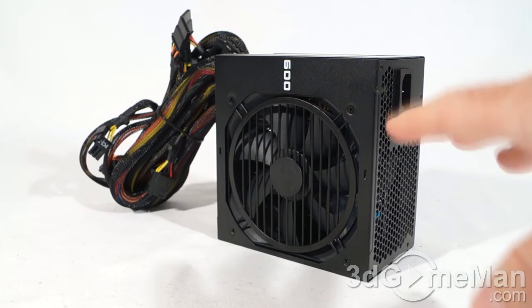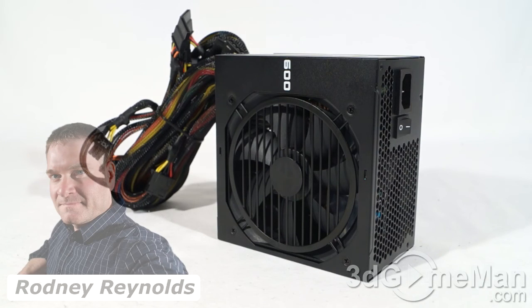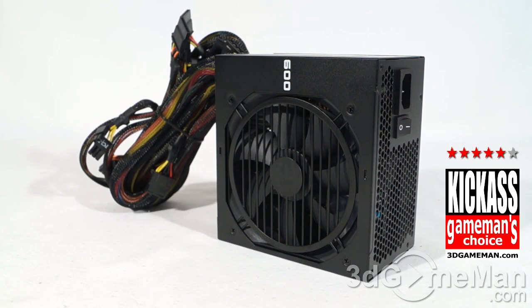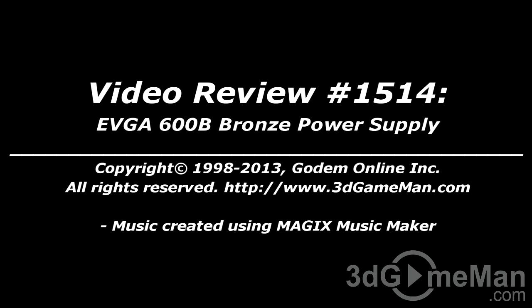Power supplies in this wattage range are very popular because they're affordable, and honestly this is enough wattage for most people, even gamers. If you're going hardcore or extreme you'll need a higher wattage supply, but I think this one will be very popular. It looks great, delivers really clean power, is 80 Plus Bronze certified, and comes from the very reputable and trustworthy company EVGA. Overall this is a kick-ass product. Pricing is available on the 3D Game Man video review page.